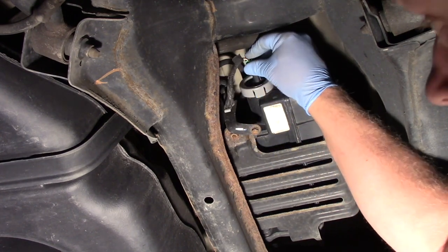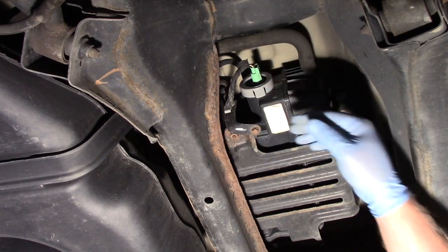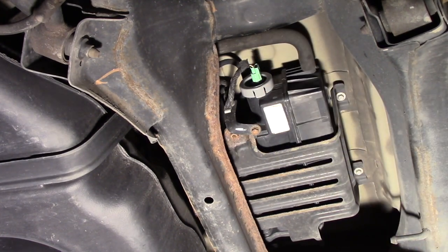Now I take my connector, plug it in, and we've gone ahead and replaced this canister vent solenoid. I need to of course clear any trouble codes that were set and rerun the system test to make sure it is operating properly. Hopefully now you understand what it takes to replace the canister vent solenoid on a Honda Accord with a 3.5 liter engine.